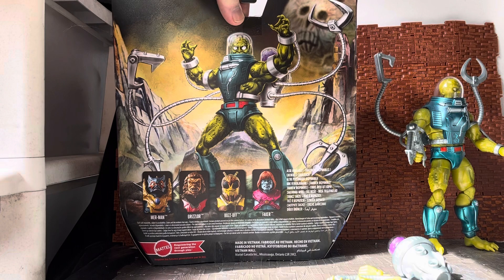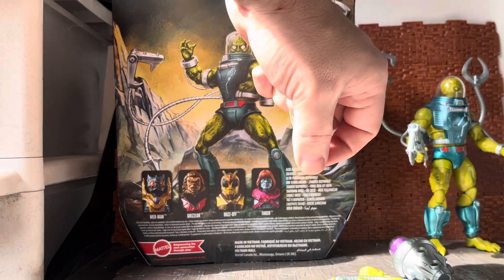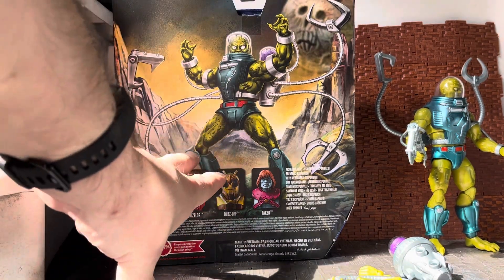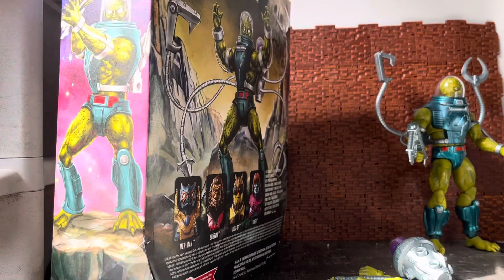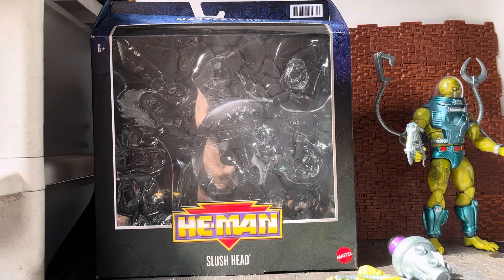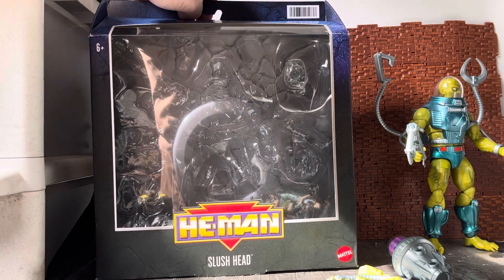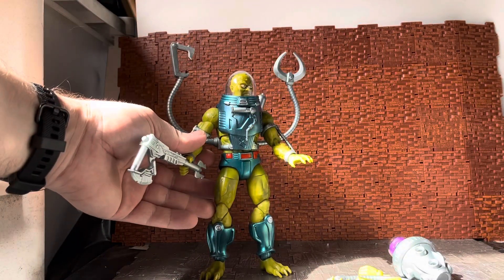Unfortunately I did miss out on some figures. They've done three figures in the New Adventures line so far. You can see Nordor in the background, which was originally a playset and the base for the evil space mutants in the cartoon. The other two figures done in the New Adventures line are Galactic Protector He-Man and New Adventures Skeletor, which only just recently got released. I missed out on New Adventures He-Man, which I'm trying to get — I've always liked that design even though he's actually wearing pants, which is different.